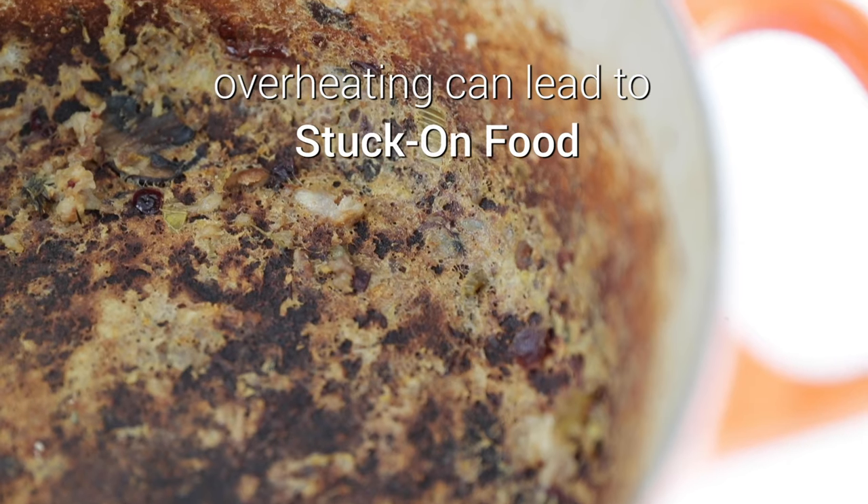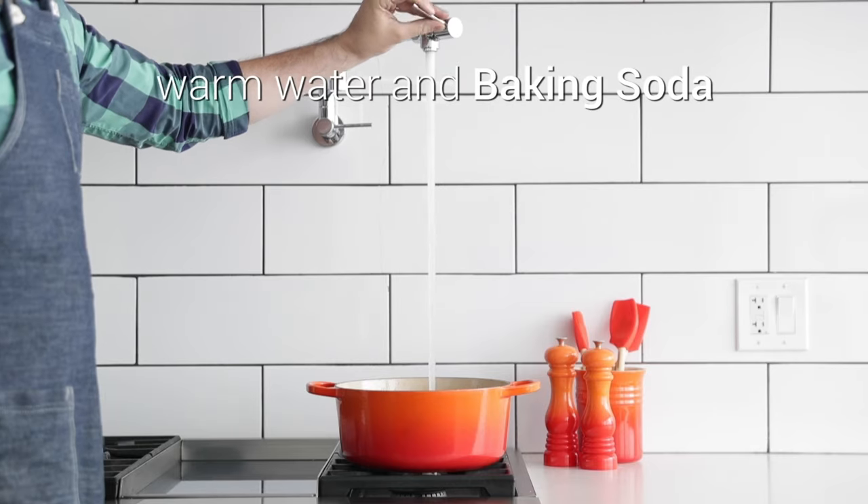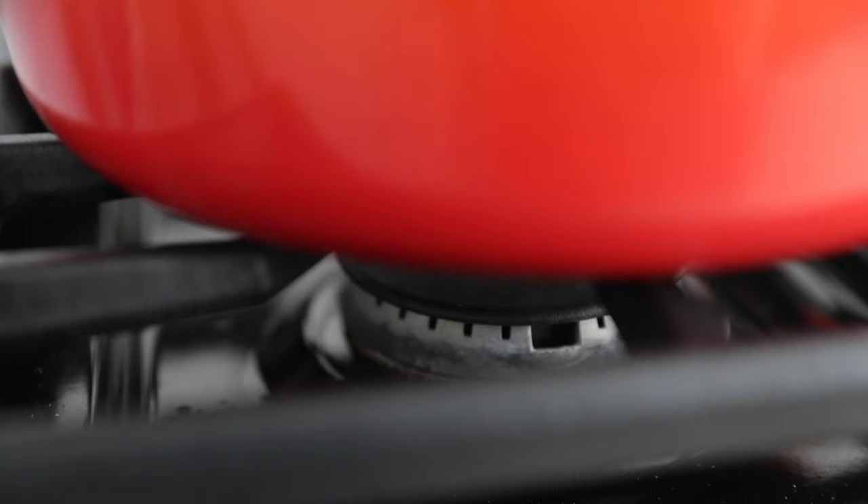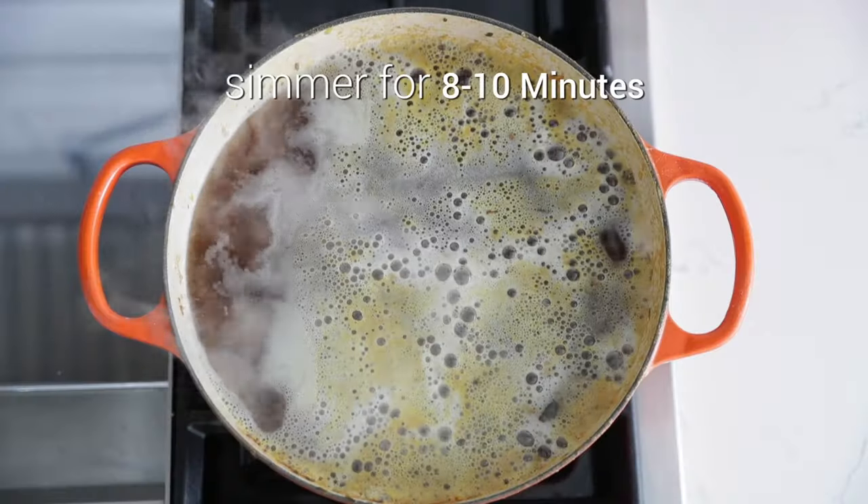Sometimes things happen and overheating can lead to stuck on or burnt on food. To help release it, add some water and some baking soda to your pan and bring it to a rolling simmer for about 8 to 10 minutes.